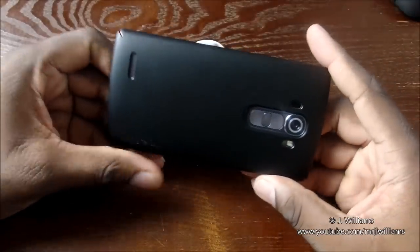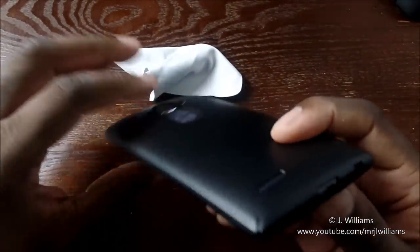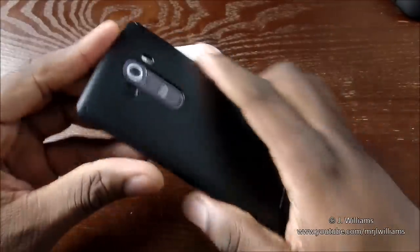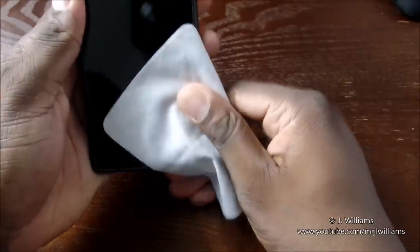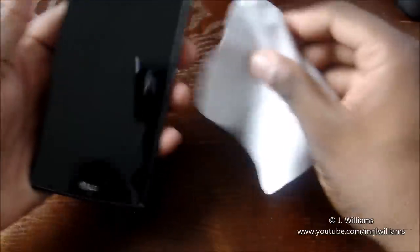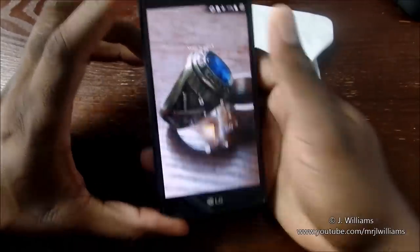Wow, that looks beautiful. This is a great combination for your G4, guys. Whenever you get your G4 — if you're going to a carrier you obviously don't have it yet, but if you're paying for the unlocked version you already have it — I suggest this combination. I could even go so far as to put a matte screen protector on top because I like matte, but this 9H tempered glass was so affordable it was kind of a no-brainer.